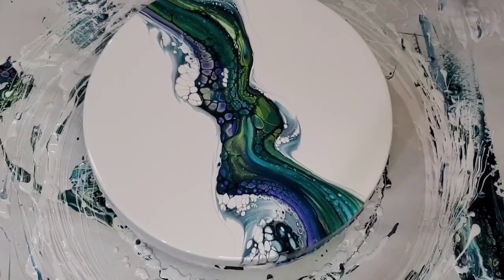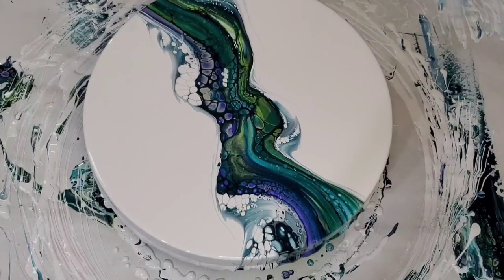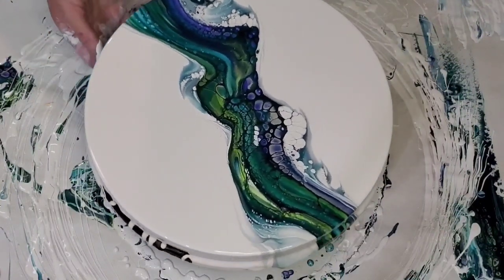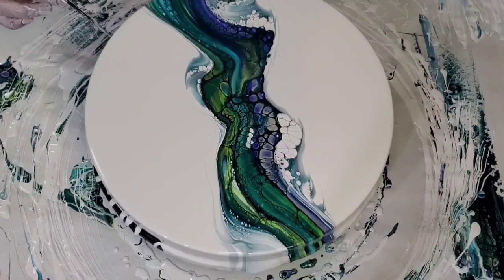I hadn't gotten to use Poison Ivy in a pour yet, so I was really happy to incorporate it with these colors. I love how the Pixie Dust and Chantilly Lace just creates a little pop of a light yellowish gold — I think that's going to look really pretty under resin when it gets resined.